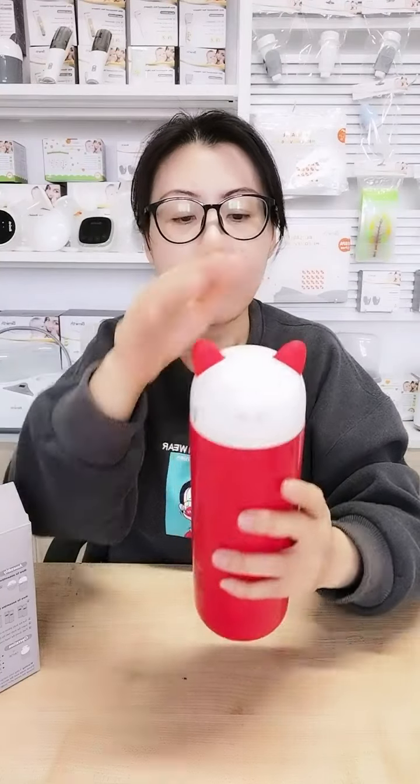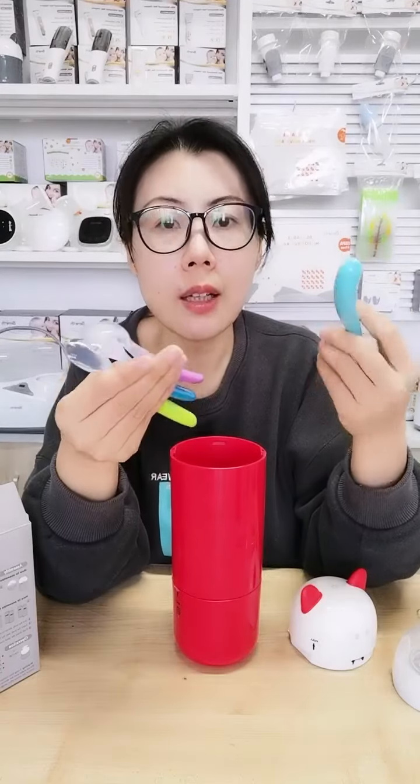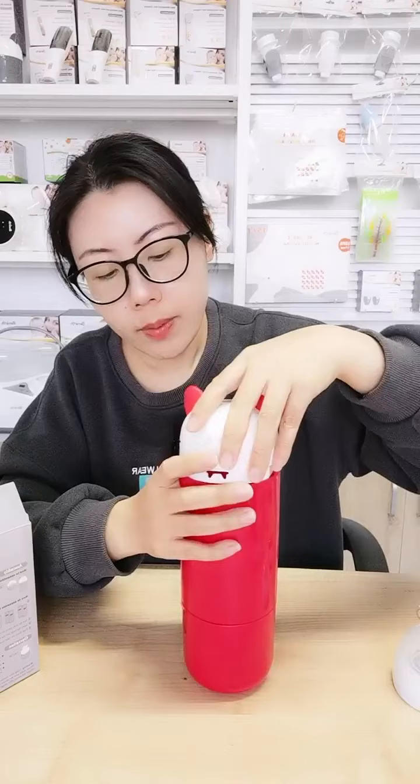Besides bottle tops, you can also disinfect makeup brushes. Even when your baby grows up you can disinfect other items like small towels and makeup brushes. I also have some silicone spoons — you can place spoons, forks, and other small items in the body, put on the head, and switch it on.